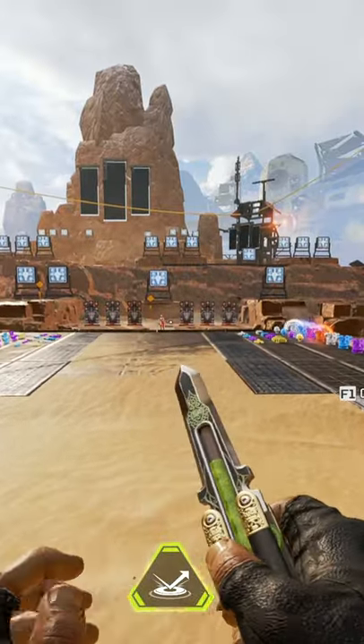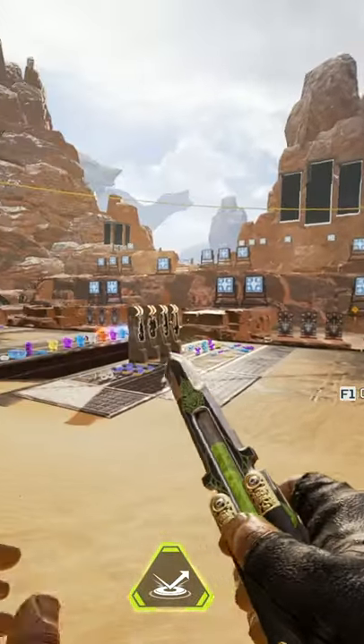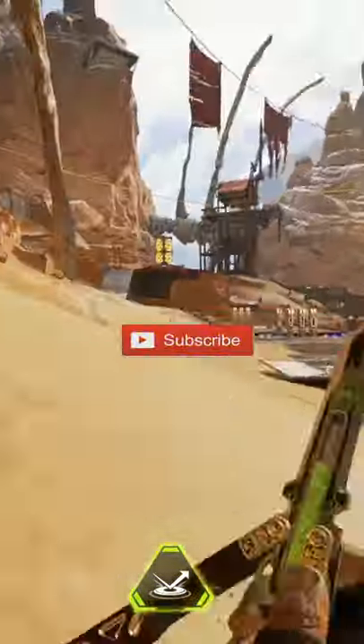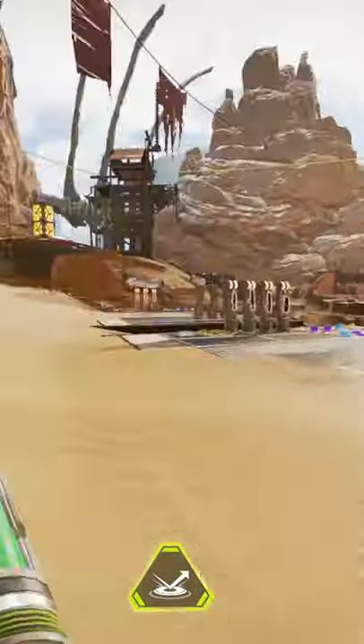Hello, tiny creatures of the universe. I found out something new, or maybe something that not a lot of you guys know. Basically, my controller's charging right now, so that's why I am on Mouse and Keyboard, because, yeah, why not? We might as well play on Mouse and Keyboard, right?